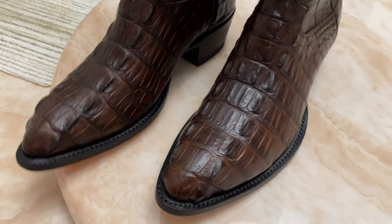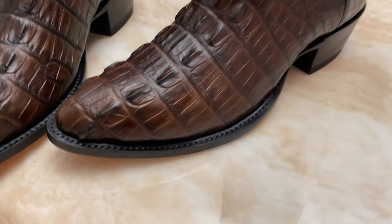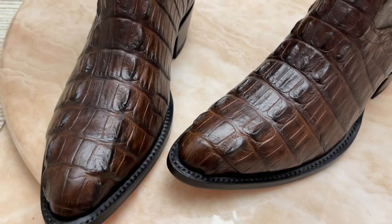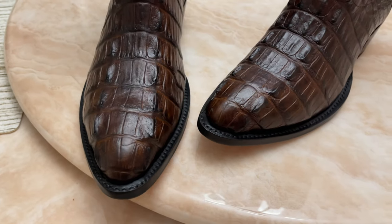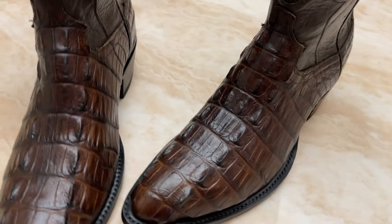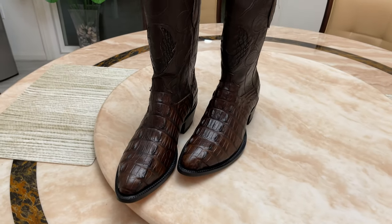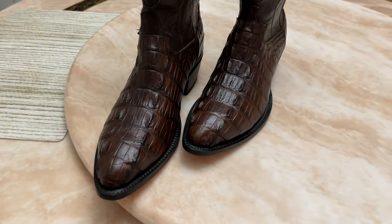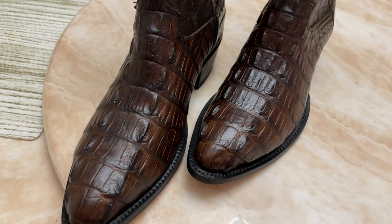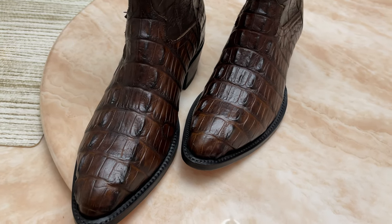These brand new boots, made in El Paso, Texas, were $399 and I had 10% off — so it's amazing. Just so you know, it's alligator and they call it chocolate. It's a J-toe, a little more of a medium toe. If you're ever in Las Vegas, go over to Cowtown boots on Flamingo Road and check out their fine selection, or visit cowtownboots.com — they have a fine selection on their website too. Alrighty guys, thank you!